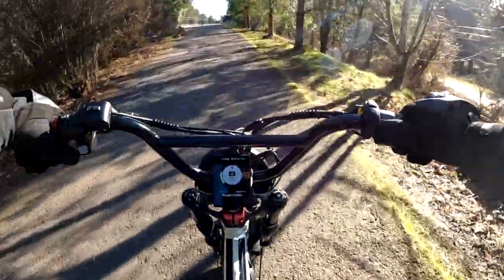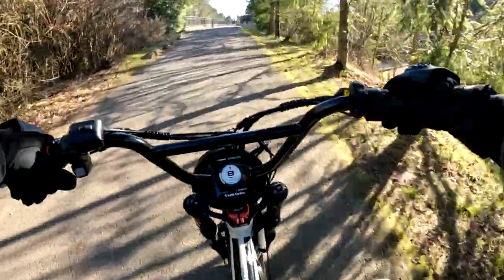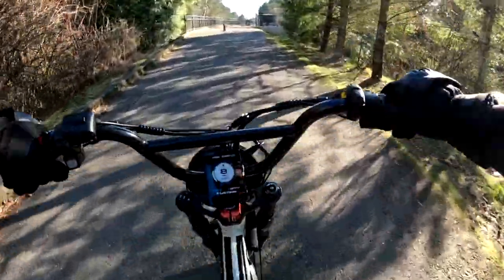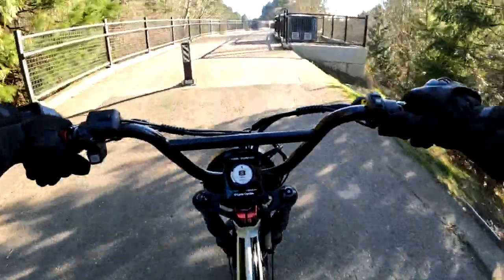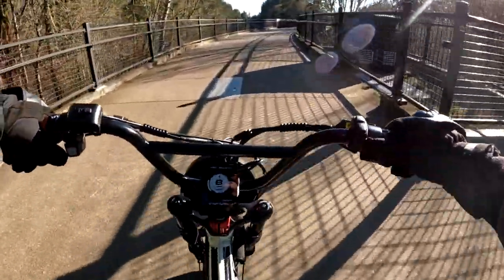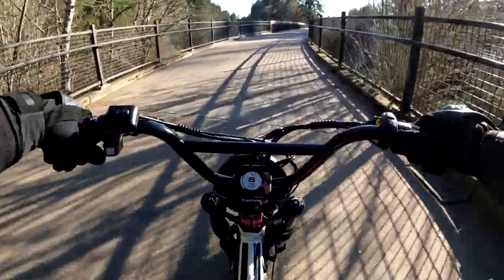It's slow going up this hill, but I am in road mode and have it all the way down — it's going eight miles an hour. I am not pedaling; I'm just throttle only.